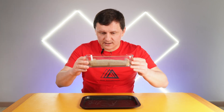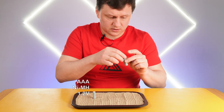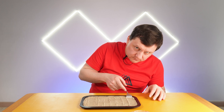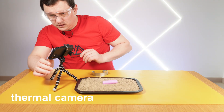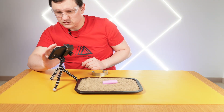I will use sand. I will test this, this, and this battery. I have protection glasses. Now the temperature is 22 degrees. Start recording.